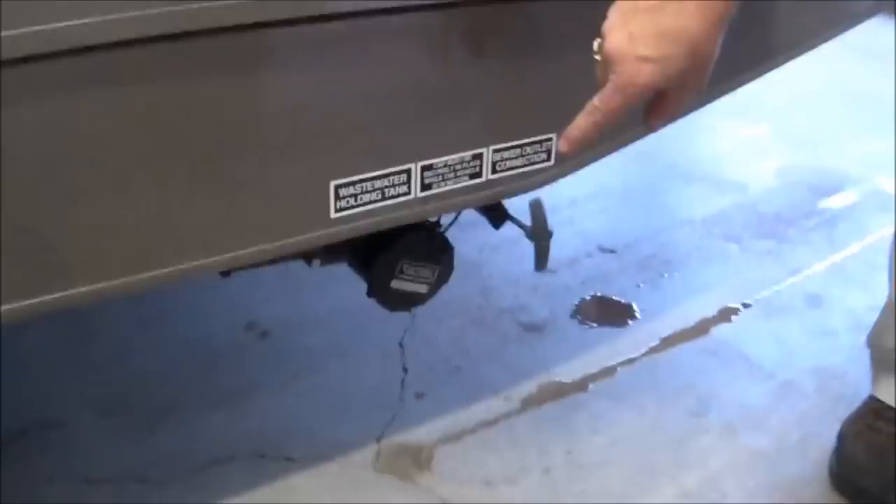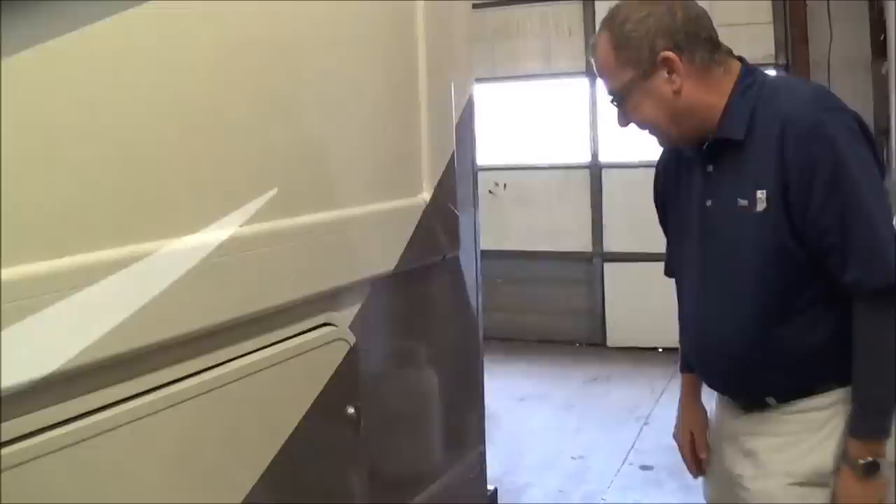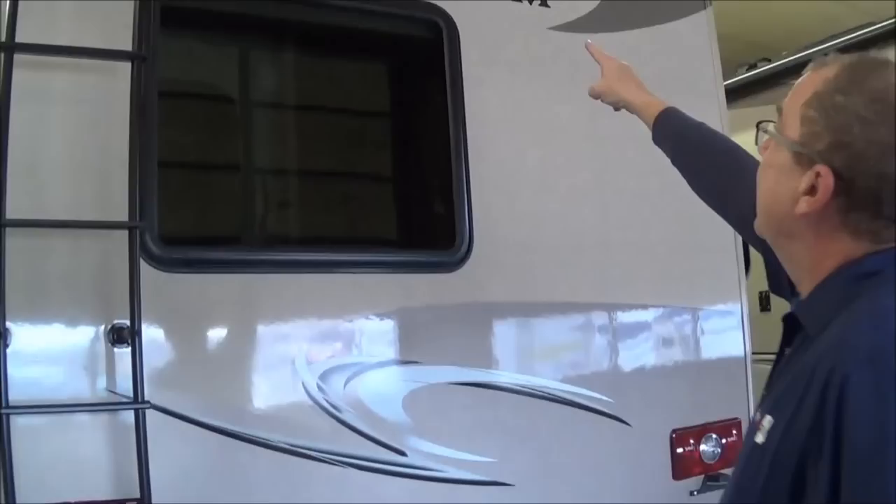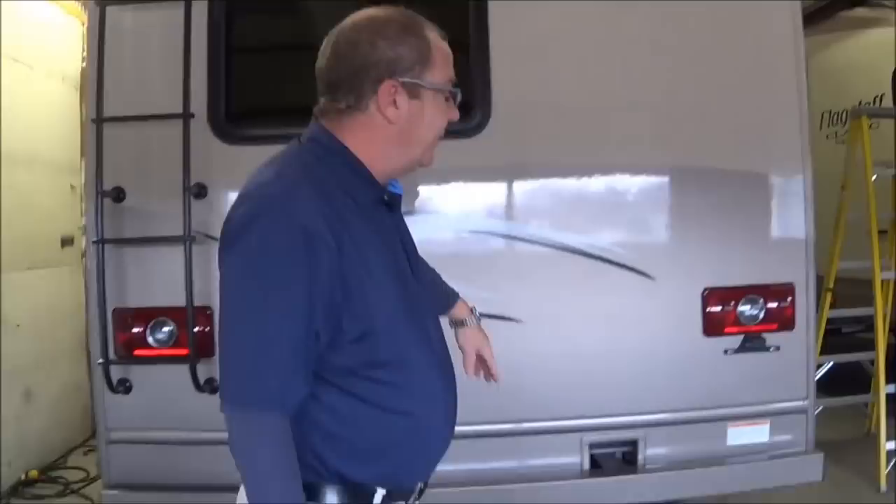Back here you have your dump valves — you've got your gray and then your black. You always want to do your black first and then dump your gray. Coming to the back, you have your bumper right here, your 8,000 pound hitch with the 7-way plug. You can also see the nice fiberglass in the back, which is arched, so you're going to get good water runoff and water won't sit. You also have your backup camera right here. Then you have your ladder so you can get up on the roof. It's a fully decked roof with the TPO, so you can get around there and do your regular maintenance.